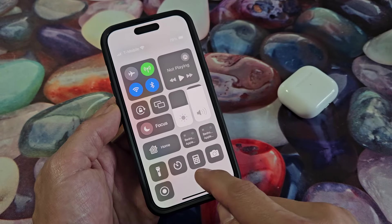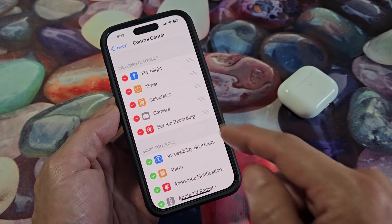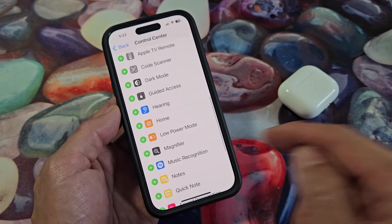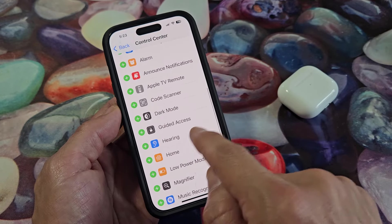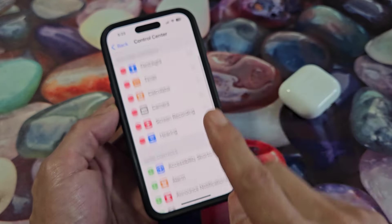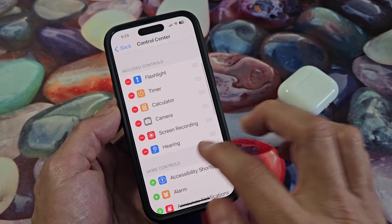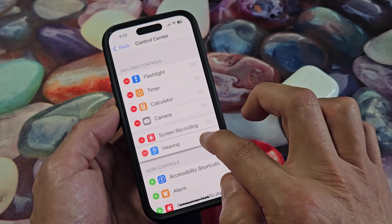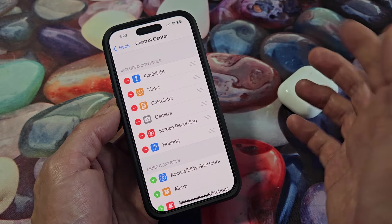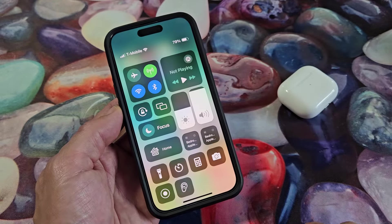Now I just removed it, so your Control Center may look like this. So let's add it back. We're going to go under More Controls and then look for "Hearing" right there. Tap on that plus sign and it gets moved up automatically to under Hearing. You can also move this around if you want it in a different location on the Control Center. Now if I bring up the Control Center — voilà, there it is.